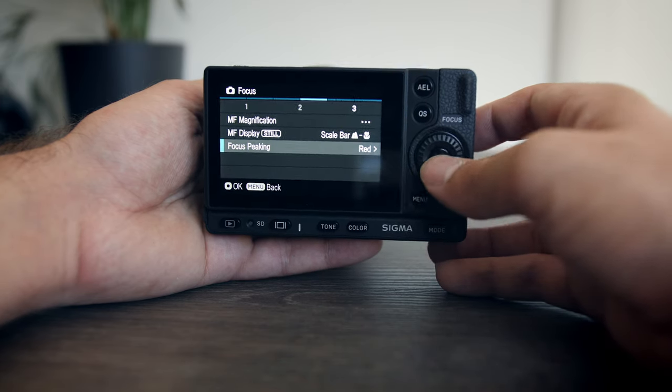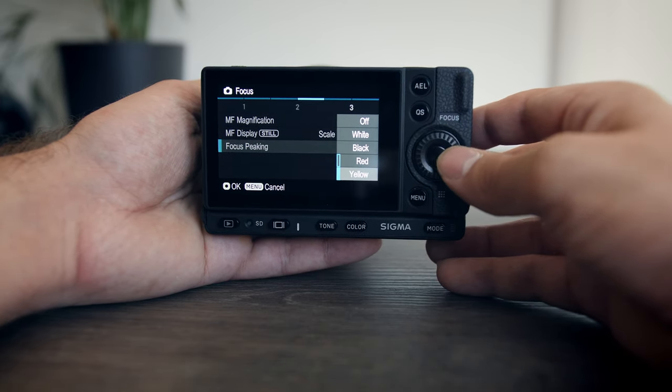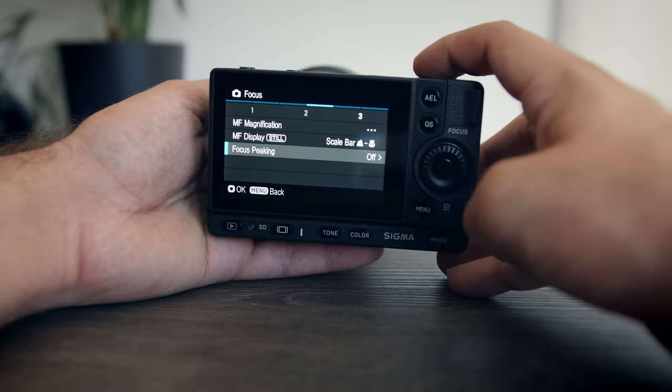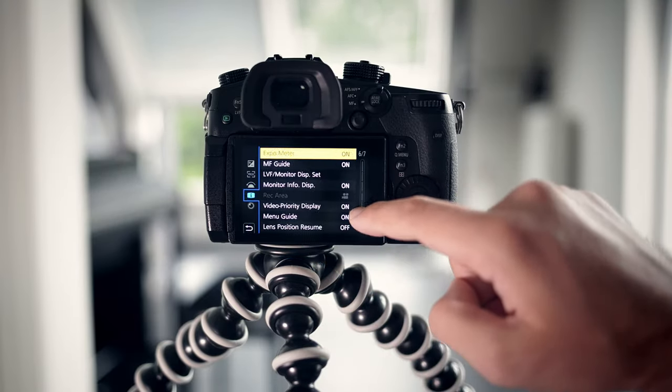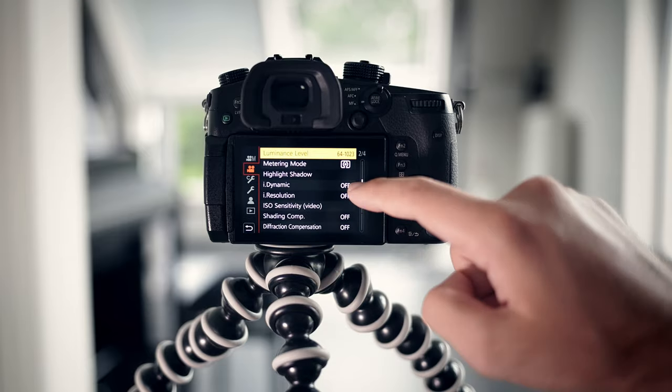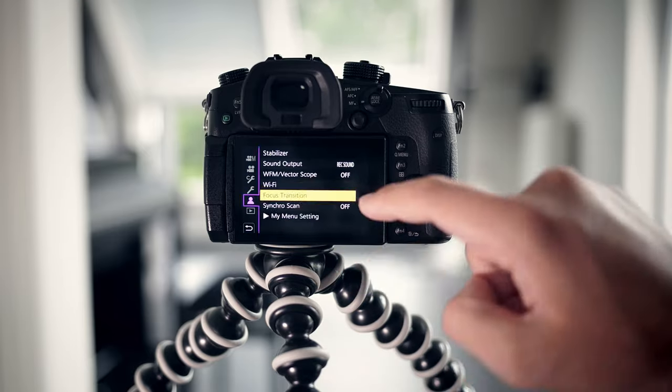It is clear that Sigma doesn't have much experience in designing software for a camera compared to other brands such as Panasonic. In the Panasonic menu settings, I feel like there is no limitation whatsoever — everything I would possibly want to change is available through the many well-organized menu options.